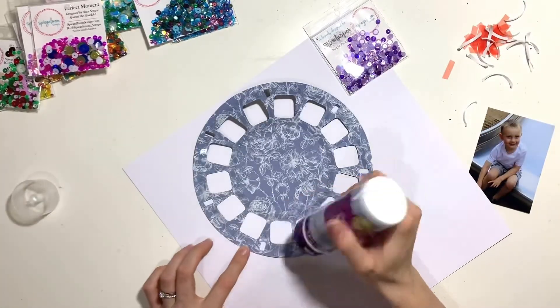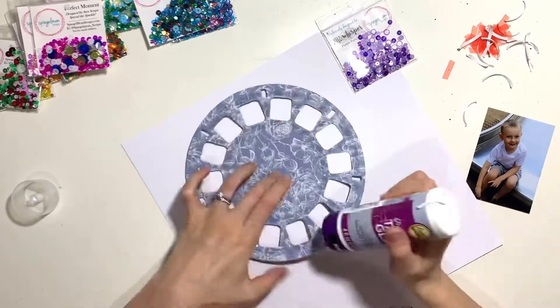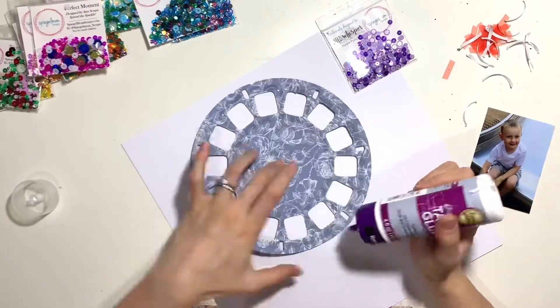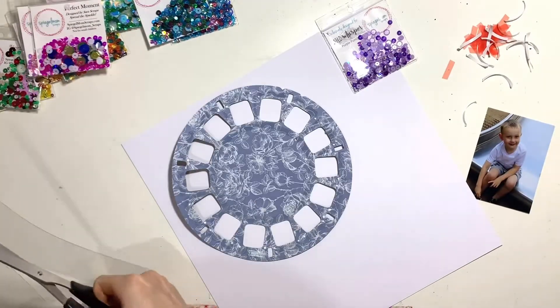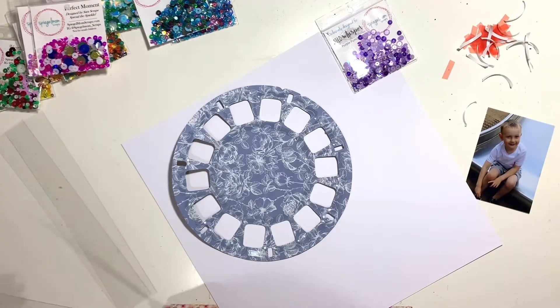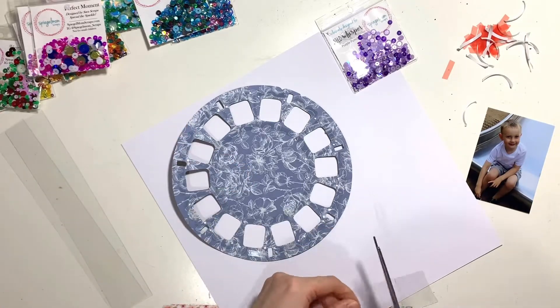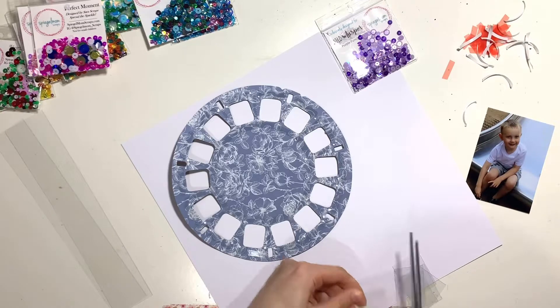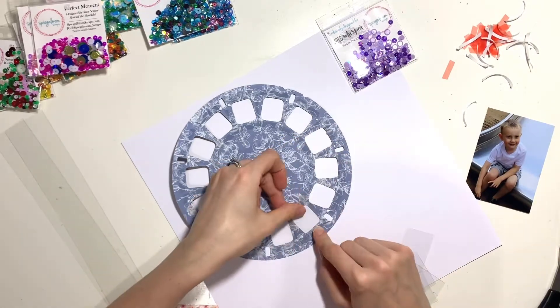I could have used one whole sheet of acetate and trimmed it down, but I thought that was quite wasteful. Instead, I'm cutting individual rectangles to sit behind each pocket. It takes slightly longer but it means I'm not being wasteful. You can get your acetate from Spiegelmum and add it to your basket at the same time as shopping for your sequins.